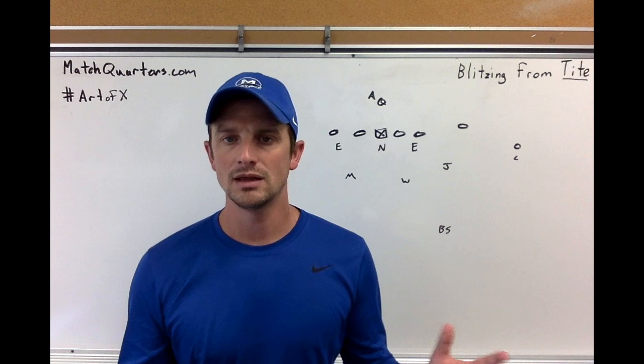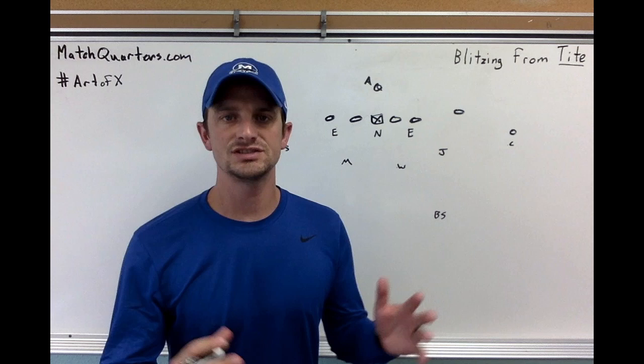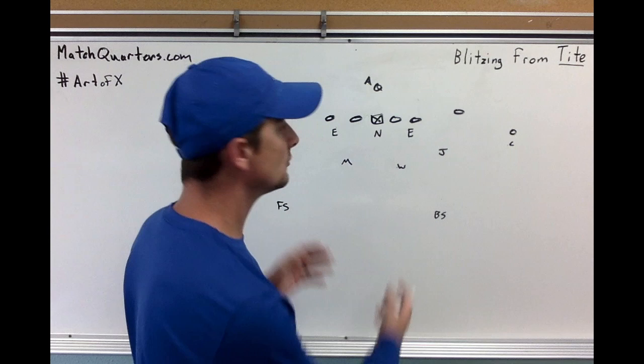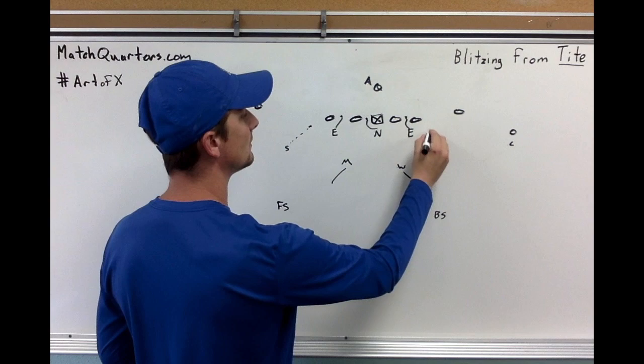My main advice: find a way to get to bare. The first blitz we're going to discuss is probably the simplest of all, which is just sending your edge rushers. Any time I get the overhang to the box, all I'm going to do is send them off the edge on blitz contained. That gets you to a relative bare front. Your D-linemen are going to fit their gaps, the nose goes to the A, and your backer and wheel will go to the seam. You can stem these guys down on alignment and then blitz them off for contain.